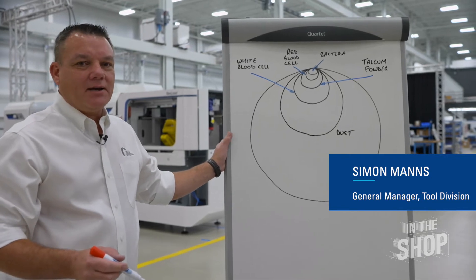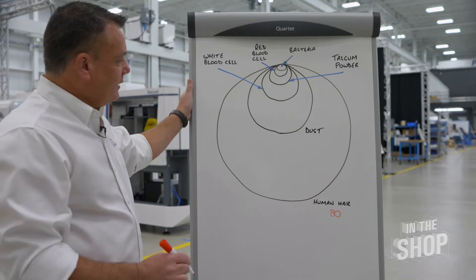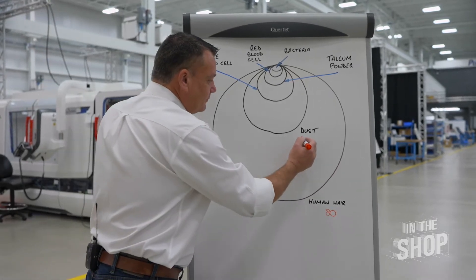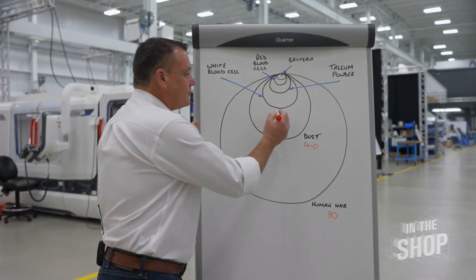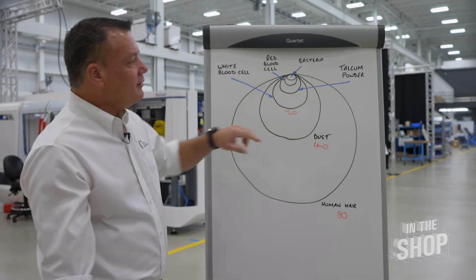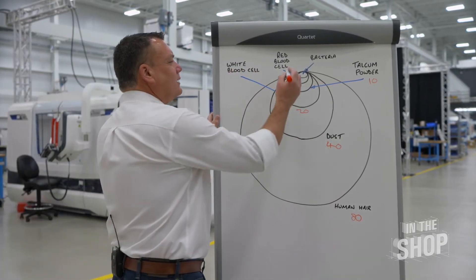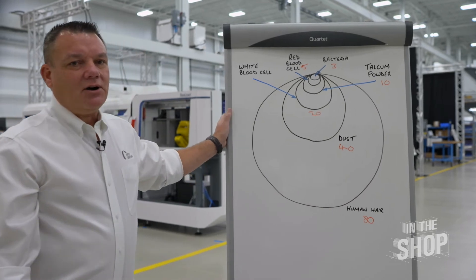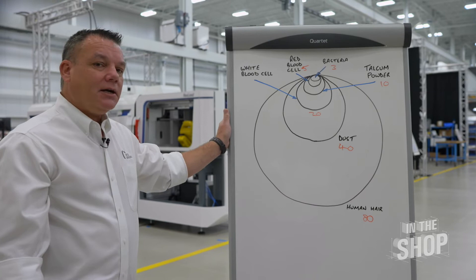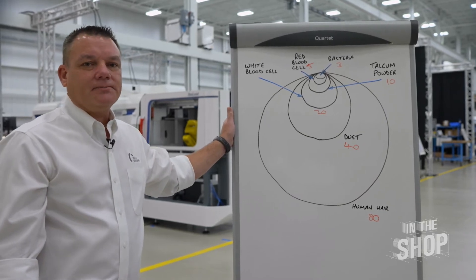That's a great question, Keevis. Let me explain quickly using this diagram. A human hair is around 80 microns. A particle of dust is around 40 microns. A white blood cell is around 20 microns. Talcum powder is 10 microns. Red blood cells are down to 5 microns. And bacteria comes in at around 3 microns. So a micron itself is very, very small. In the cutting tool world, we're typically grinding tools to around 5 microns tolerance for most high-end cutting tools.